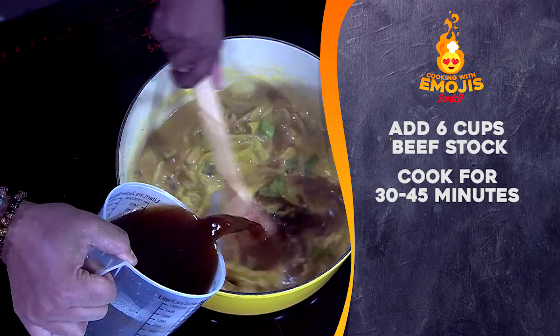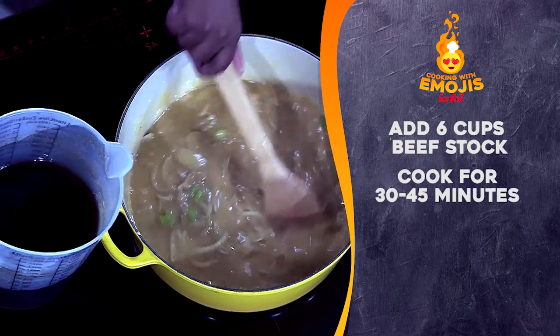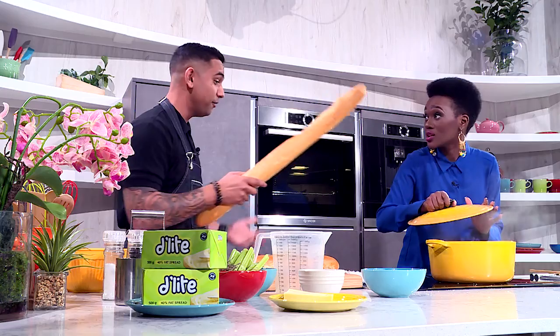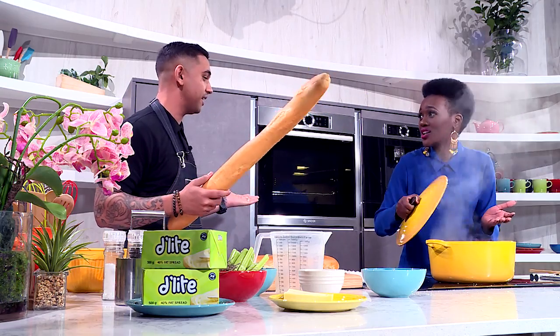You're going to add in your beef stock now. That should be perfect in about 30 to 45 minutes. You have to leave it open — you want your house to smell nice.